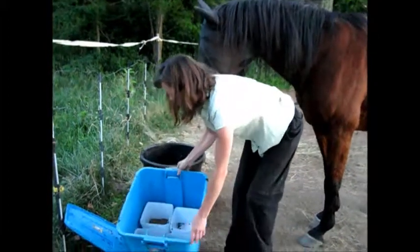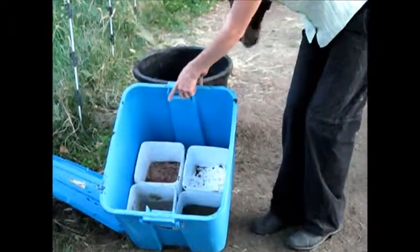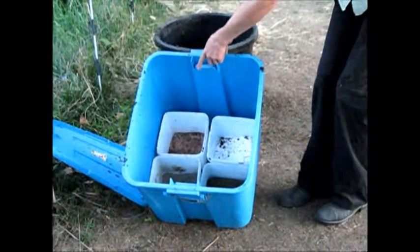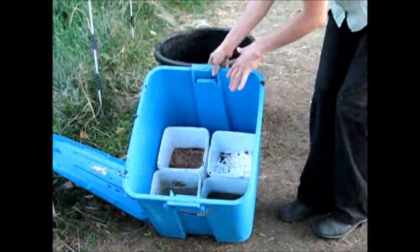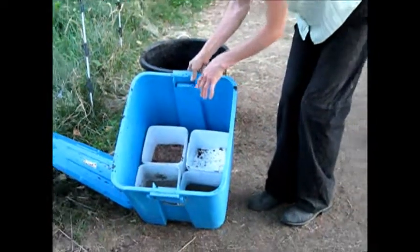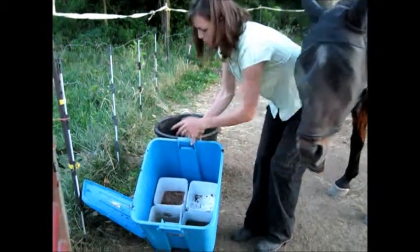So again, I'll just show you — if you're looking here, we have loose white salt, Redmond salt for trace minerals in your salt, sea kelp — those are my top three that I think every horse needs to have — and the Brush Creek Mineral, which is your calcium and phosphorus one-to-one ratio.